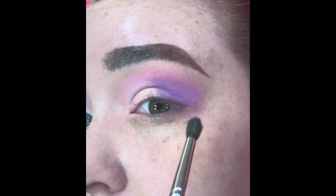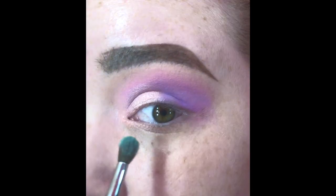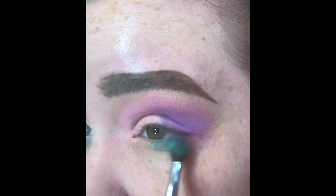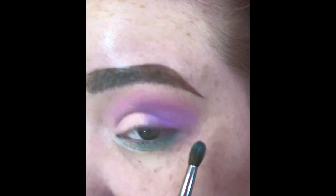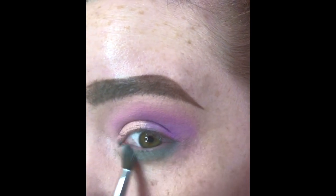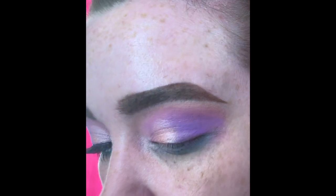If needed, take a little bit of that Gumdrop shade again just to blend out the edges so the cut crease isn't too harsh. Then go in with the shade Cute and blend that under your lower lash line for an extra pop of color. I love the way blue and purple contrast with each other — I think it makes for a really pretty look.